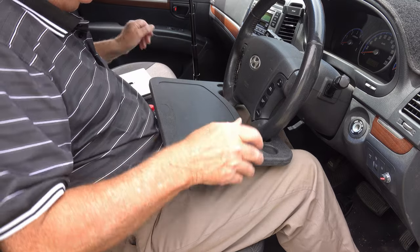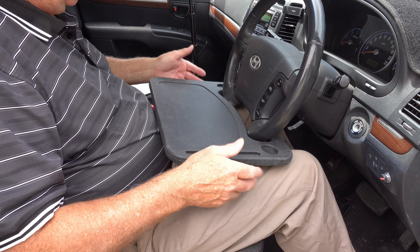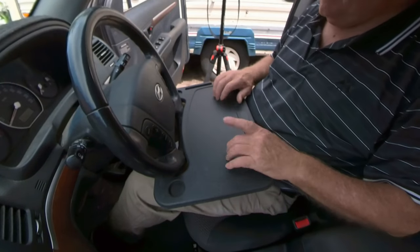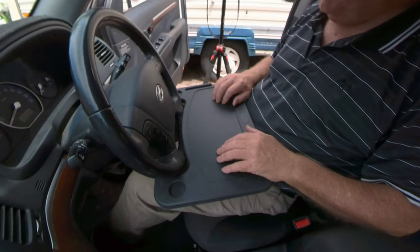I actually got this little car tray thinking it was going to be junk - thought it'd be a bit of fun to make a couple of jokes about it in a video. But it's actually turned out better than I thought. It's really cheap and I think it's doable - it's not too bad.